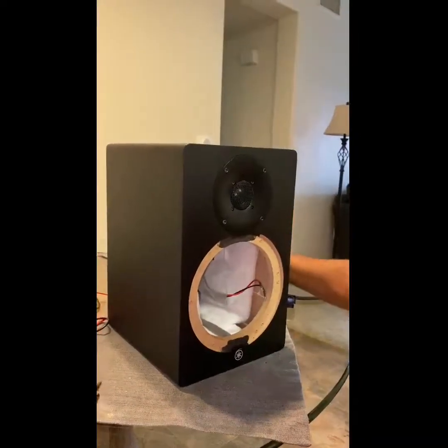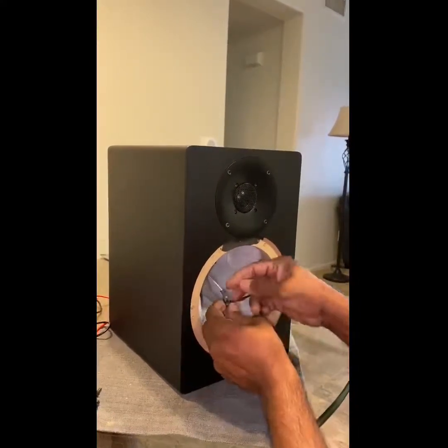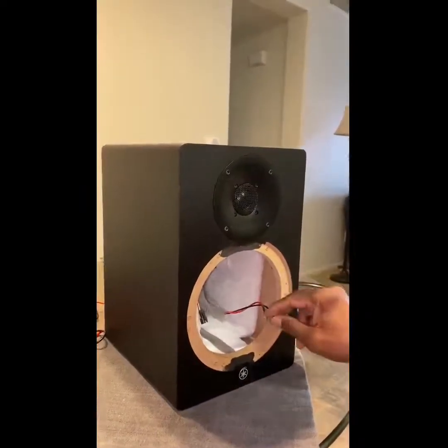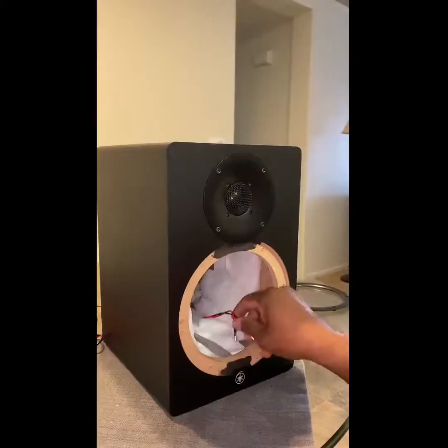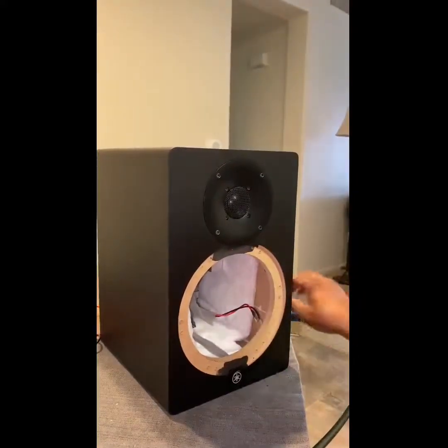The reason I took the driver out first before the amplifier is that it's easier to disconnect the wires first. Here's the LED. If you try to take the amplifier out first, you'll have difficulty disconnecting the speaker wires — that's why I took the driver out first.